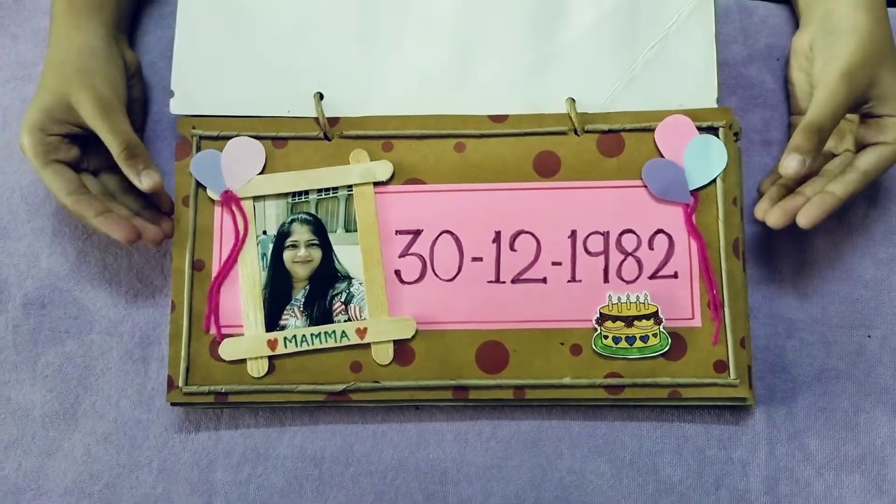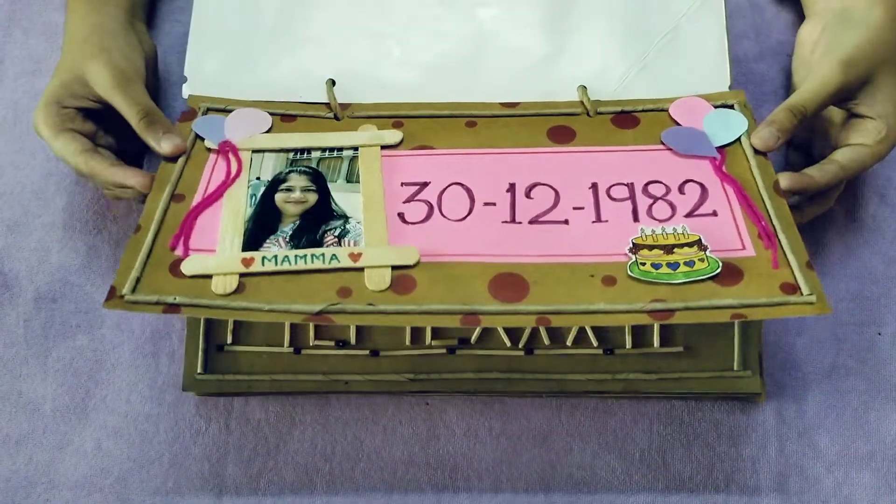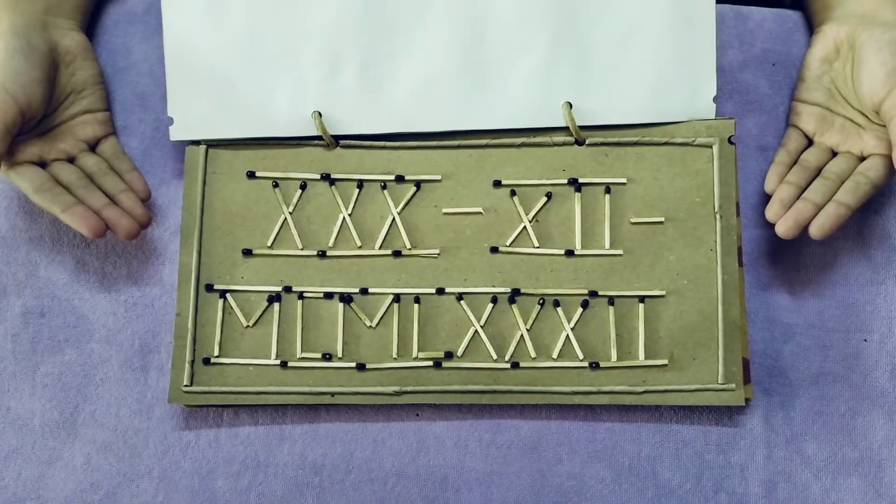Then, my mom's birthday is on 30th December and I wrote it like this in Roman numerals.